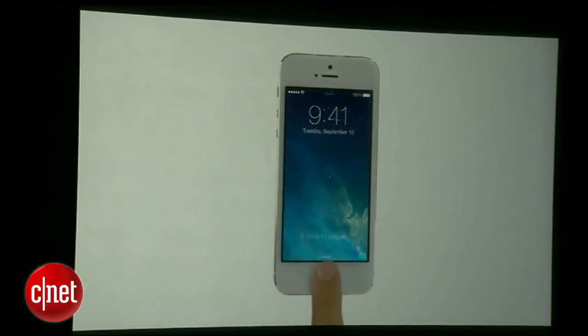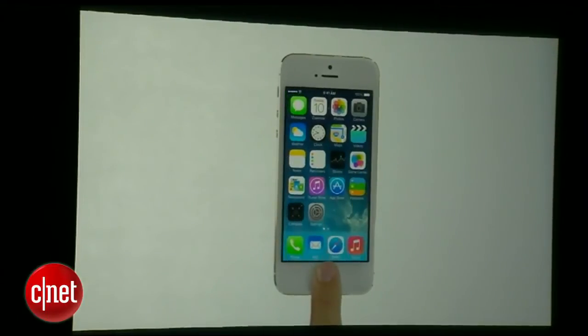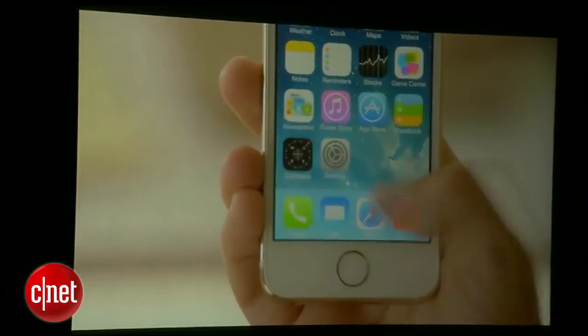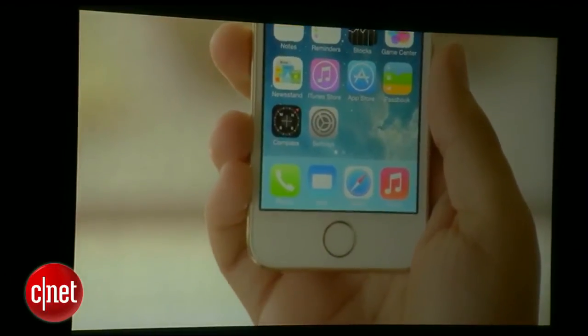It's what led us to create Touch ID. Your fingerprint is one of the best passwords in the world. It's always with you, and no two are exactly alike. So it made perfect sense to create a simple, seamless way to use it as a password. With just a touch of your home button, the Touch ID sensor quickly reads your fingerprint and automatically unlocks your phone.